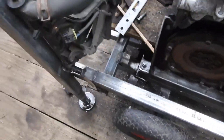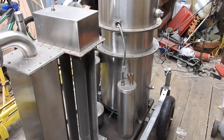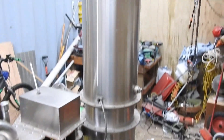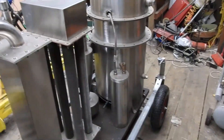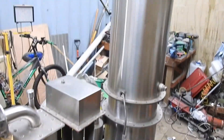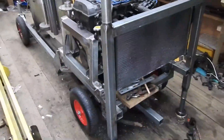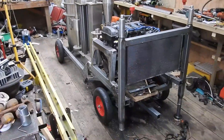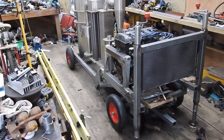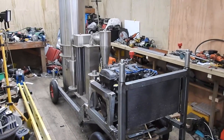That pretty much covers the state of progress for the time being. I'm hoping to finish off the framework, get the engine 100% secured and plumbed up, and get the gasifier warmed up for the first time. Before that I'm going to take this gasifier to bits and show everyone what's inside — I bet you're all itching to see what the wood gas bugs have done in there. I'm hoping you enjoyed your little old update on the progress of the Gas-O-Matic 9001 — ciao for now.